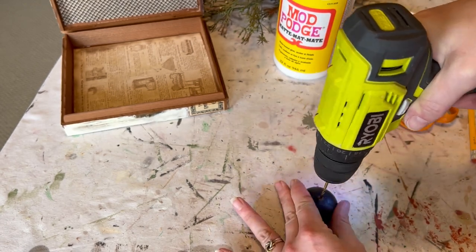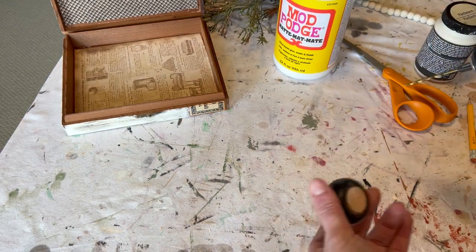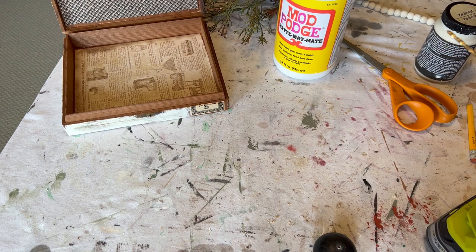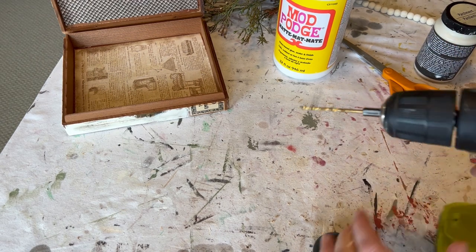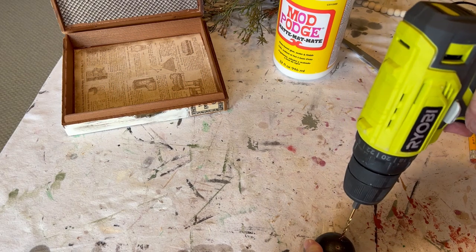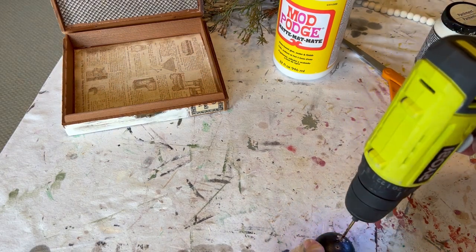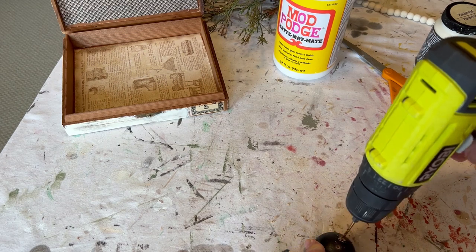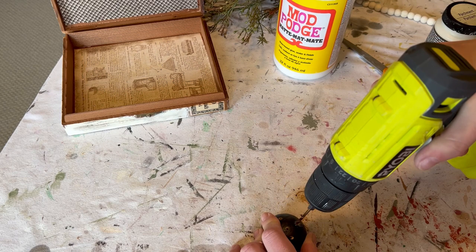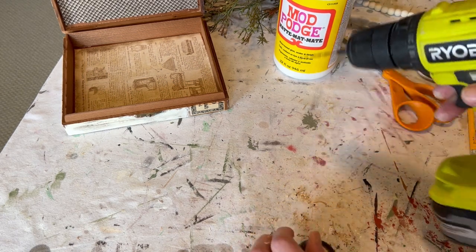So I'm taking my drill and making these little holes. I'm not drilling all the way through and I'm just being real careful, but I'm going to drill about five holes in this little bottle topper — just a fun, kind of irreverent thing. I'm going to drill about four holes around the outside and then one hole in the middle.